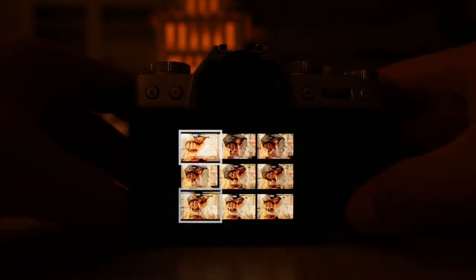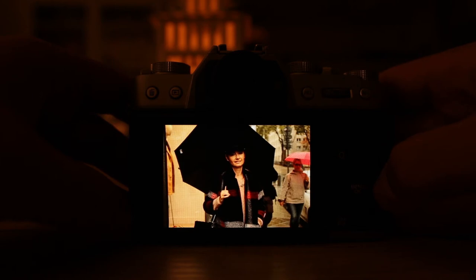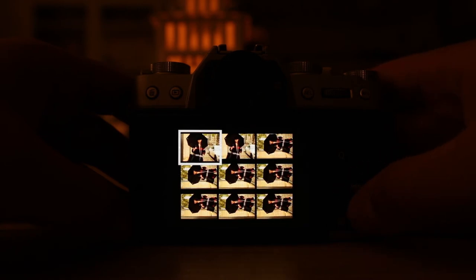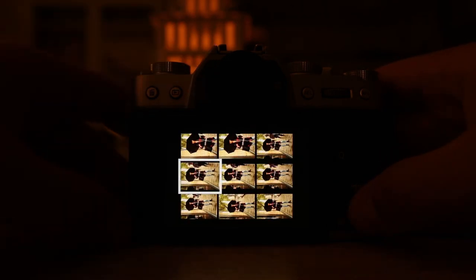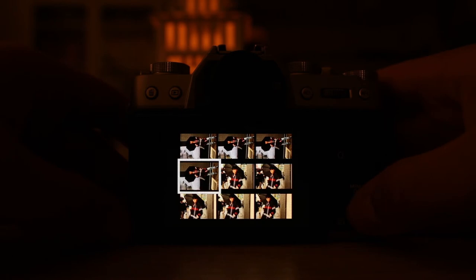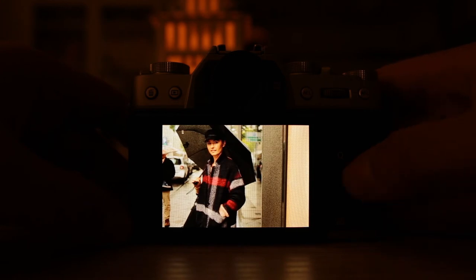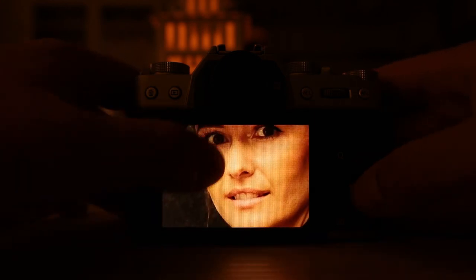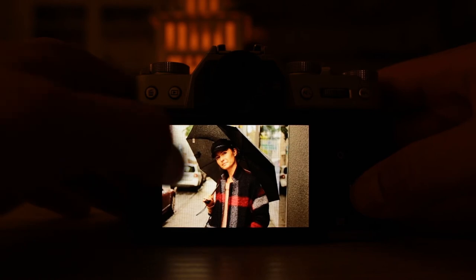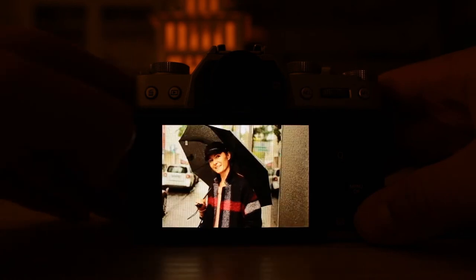I would say that the 35 millimeter f/2.0 lens on the Fuji X-T20 is probably sharper than the Canon L 50 millimeter f/1.2. Obviously shooting at f/1.2 gives a very shallow depth of field, and shooting at f/2.0 on an APS-C camera gives more depth of field. But Fuji cameras also have no AA filter, which means all images will look sharper. There are pros and cons to having such a filter — Canon has these filters which make images look more soft.